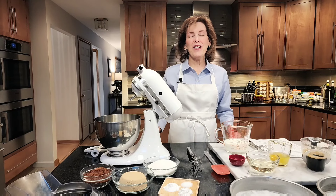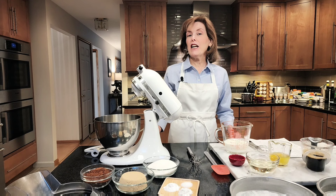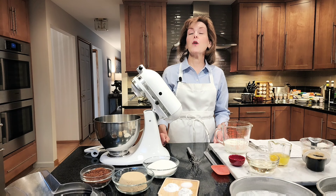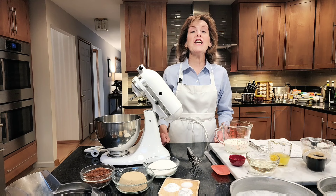Hi, I'm Chef Gail Sokol and welcome to my kitchen. Today we're making chocolate cake. We're going to make two 9-inch chocolate cake layers. This one is known as the one-stage method, and it doesn't use any butter at all. It uses liquid fat — oil — and that's going to make it more tender.